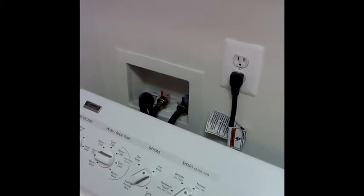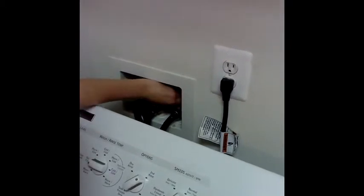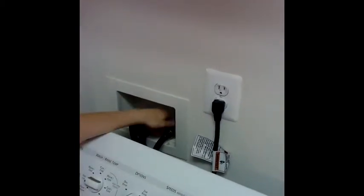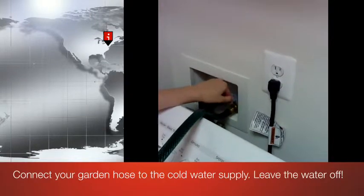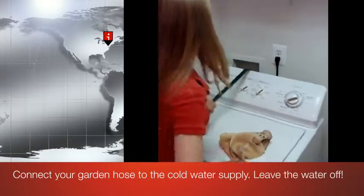Our first step is to turn off the cold water. You only want to use cold water because hot water — well, we don't want you to get scalded doing this. So turn off the cold water. Then you're going to unscrew the line to the washing machine. Make sure you have a towel on hand because you might get some droplets. Do not turn the water back on unless you want a big mess, which you probably don't.